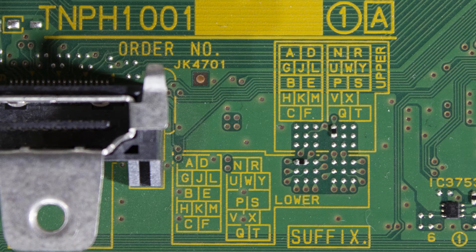To find the second letter in our suffix, we're going to go to the lower suffix grid. Since our solder points are located on the left side, we're going to be using the left side of the letter grid. Our solder point here ties back to the letter A. If it were located elsewhere, it would tie back to the letter D. You do need to be careful about the orientation of these solder points — whether they are horizontal or vertical. Since our solder points are located as shown, the full part number for this board is TNPH1001UA.